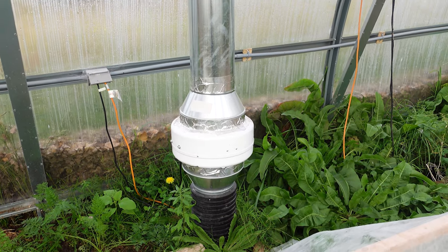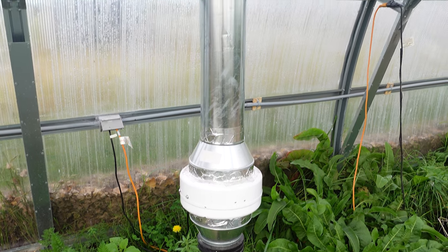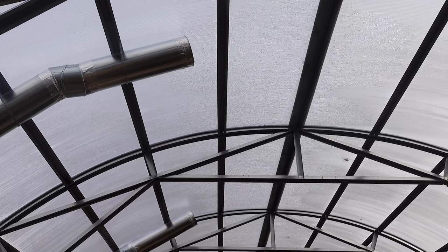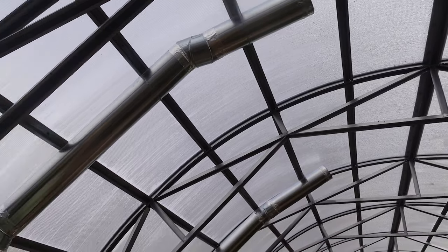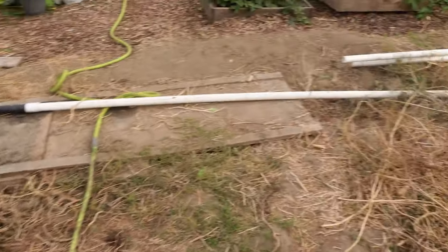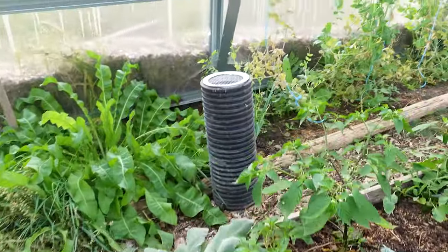We put our fan right in the middle — it's a pretty powerful fan — and then we had ductwork done so we could pipe the air as high as possible, pretty much to the middle of the greenhouse, so we can grab the hottest air since hot air rises. We can also grab colder air and send it back down. The air then goes underground, snakes through the pipes, and comes back out through one of the outlets.